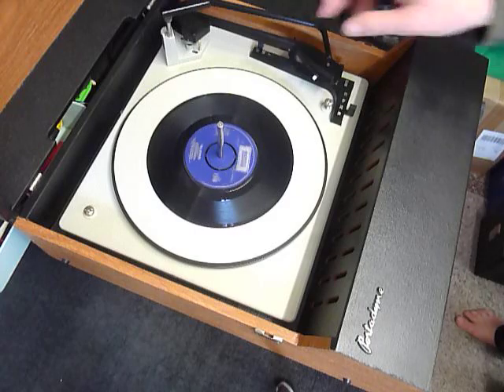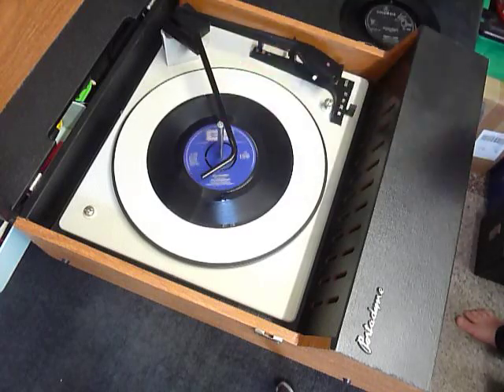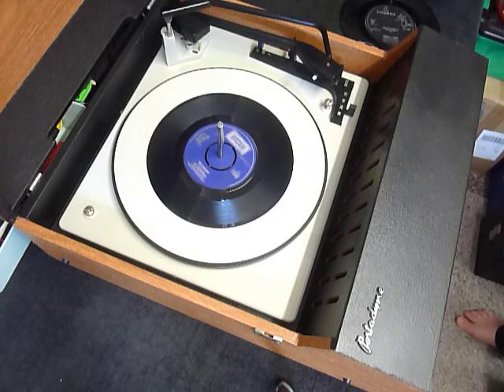Once the arm is on the record and it's playing, lower the stacker bar down so it knows to switch off at the end. Or if you leave it up, that triggers a repeat function and the same record replays over again automatically.